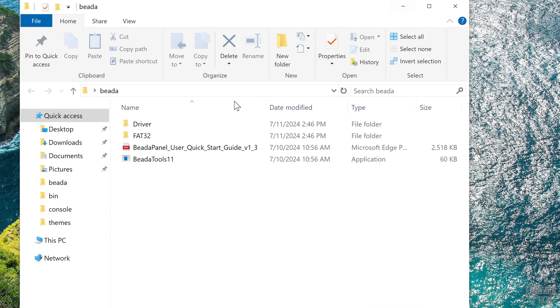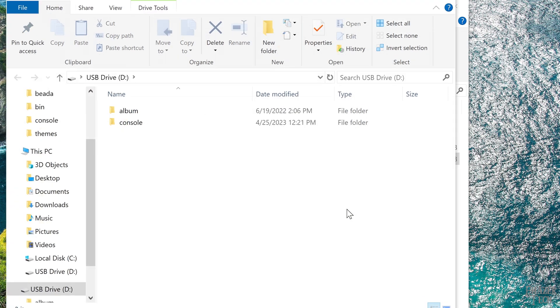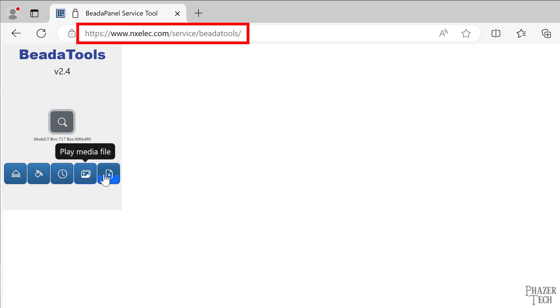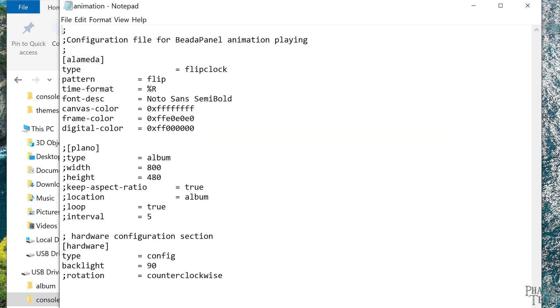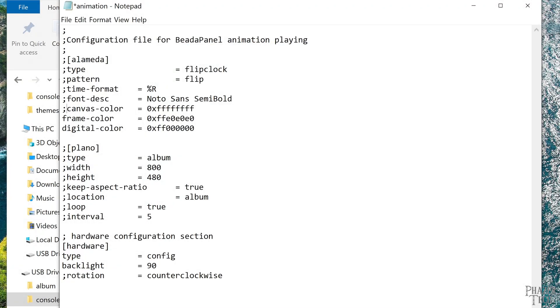Now let's move on to how to access the display's internal storage. The Beta Panel comes with software to do this. Simply run this program, then hit continue. Alternatively, there's also a browser-based utility which can mount the panel's storage. To use this method, simply enter this address here in your browser, then mount the storage. This utility can also be used to update the panel's firmware. After mounting the device, the first thing you'll want to do is go to the console folder, then modify this file here. If you don't run AIDA64, then by default the panel will display a clock when it's powered on.